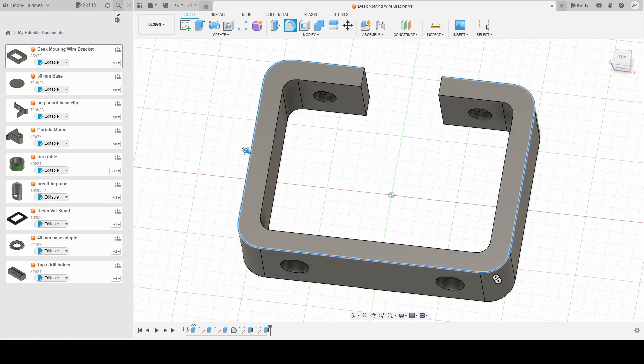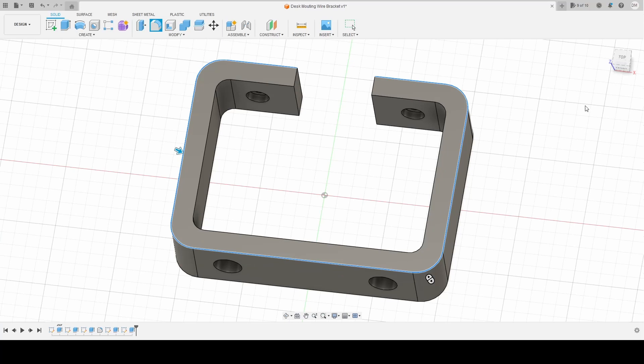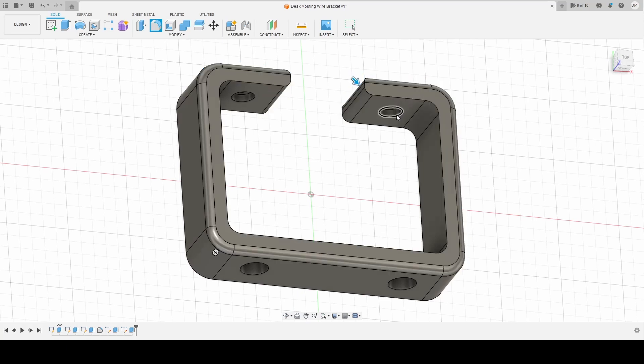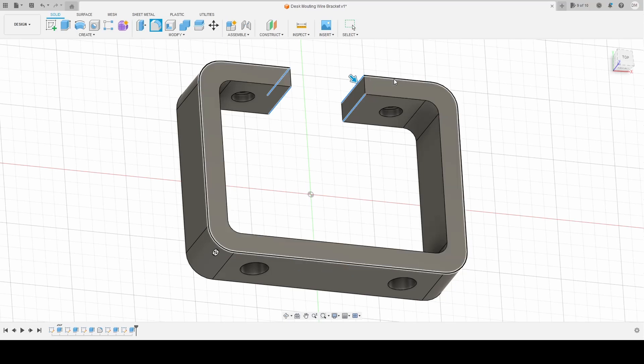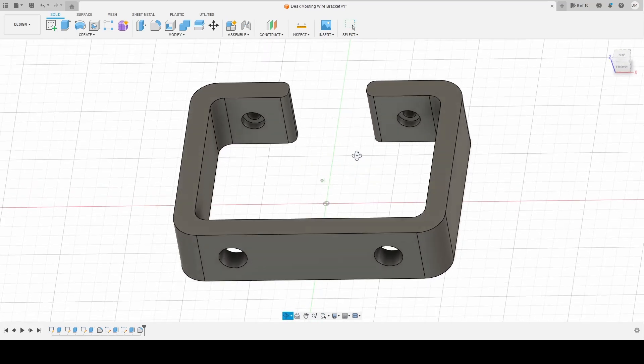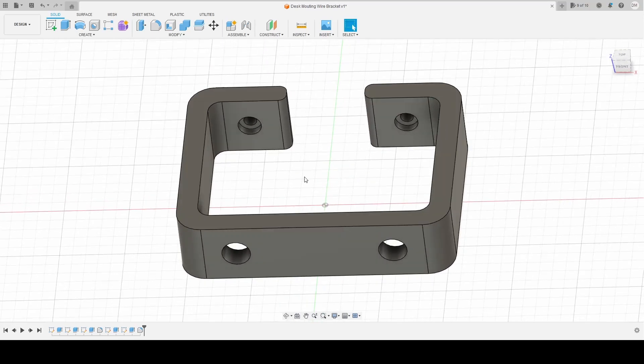We'll do a fillet real quick. We're gonna select here, here, here, and here — and let's go ahead and make a 3 millimeter fillet. I think that'll work. We're gonna use this as our V2 design since technically it's changed. There we go — updated to V2.